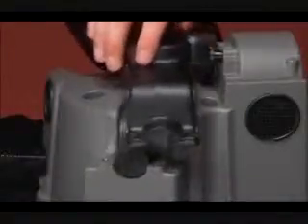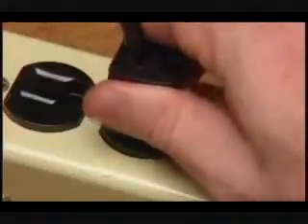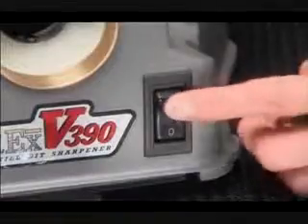Here is the cover you remove to replace the sharpening wheel. This is the vacuum port. This is the plug, and this is the on/off switch.